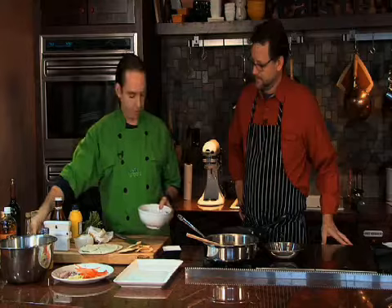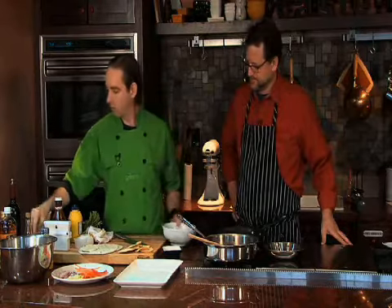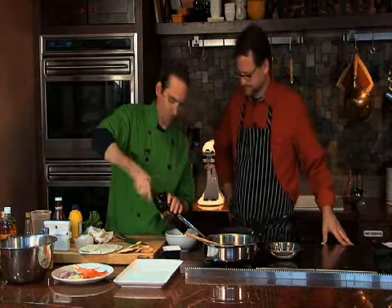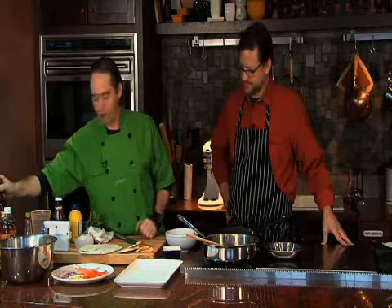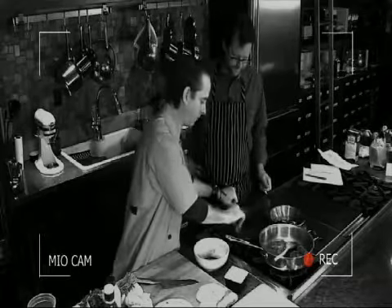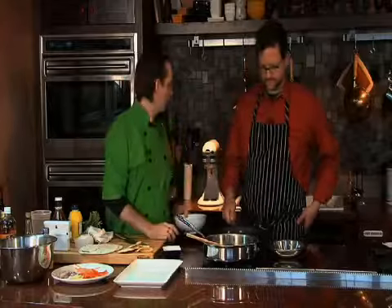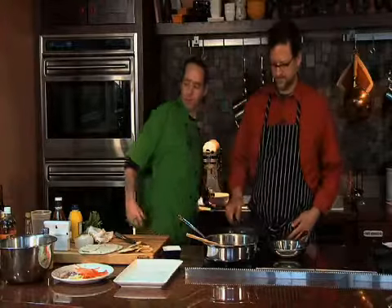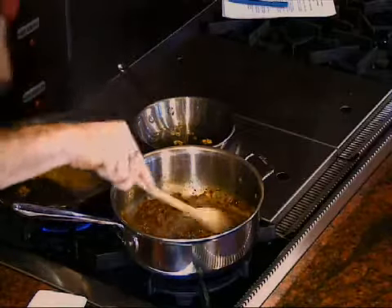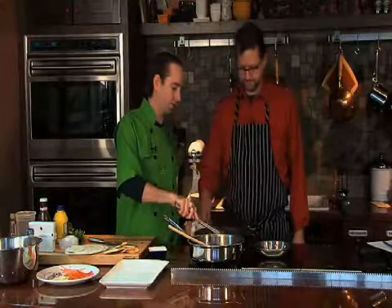Go ahead and season the beef — salt and pepper. Never go wrong with that. That's looking good. Put that down. You want to be patient, let it caramelize. So I think that's good — we'll just go ahead and move on.